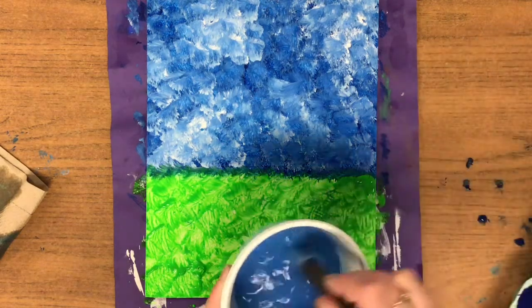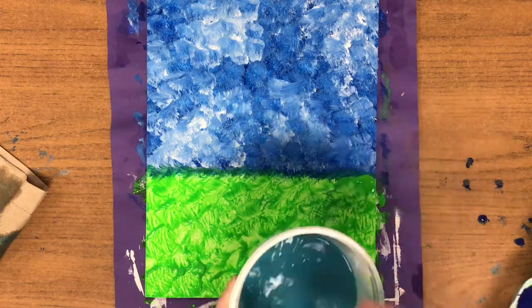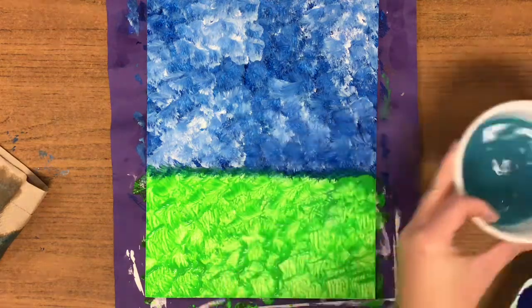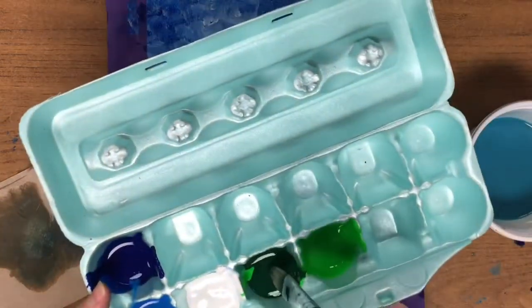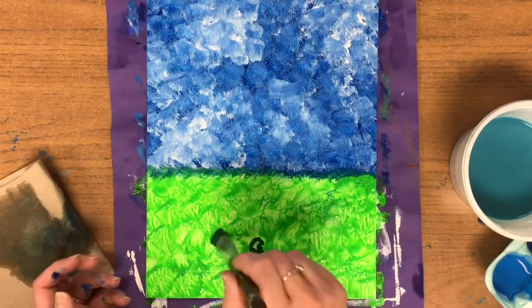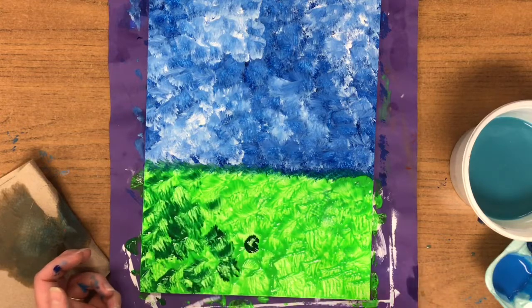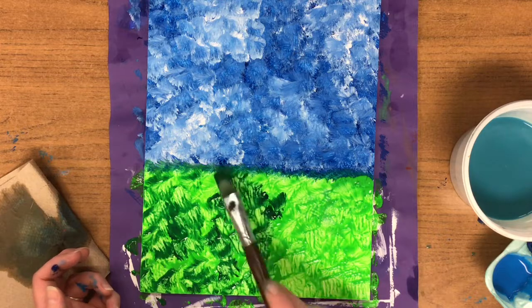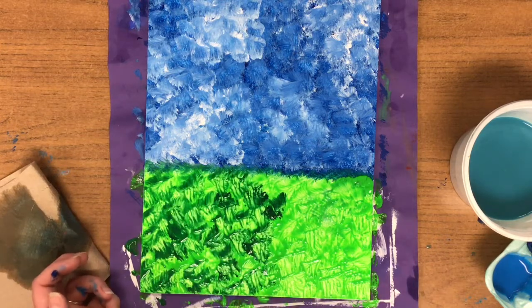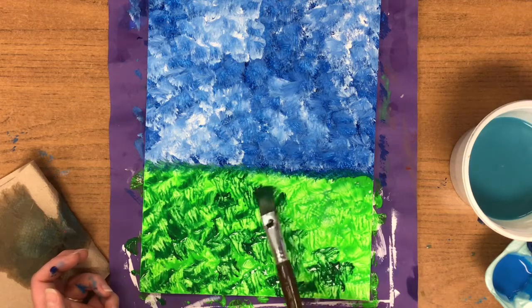Now that you've covered all of your grass with the light green, rinse and wipe two times. Now dip into the dark green — dip and wipe. Grass has different colors to it as well, so some of your dark is going to show through and some of your light is going to show through. You can already tell that this makes a really cool texture — it looks like grass.